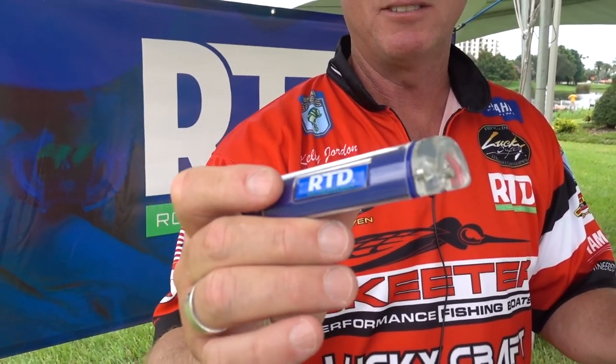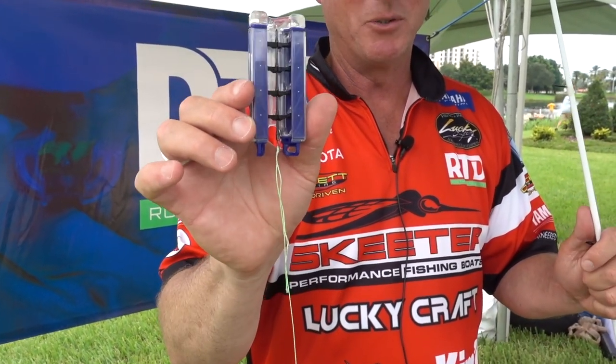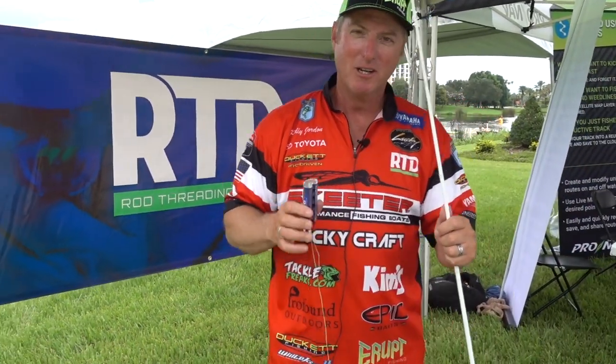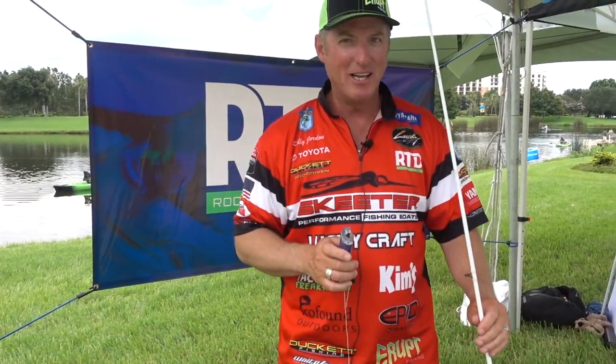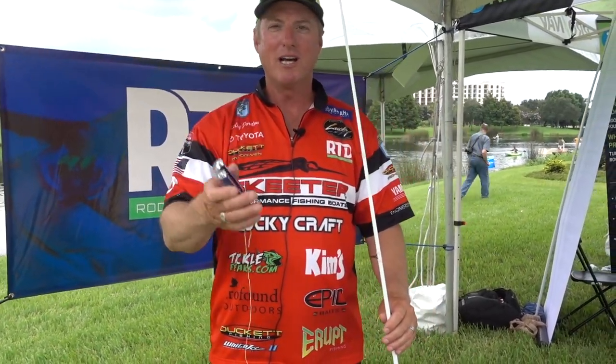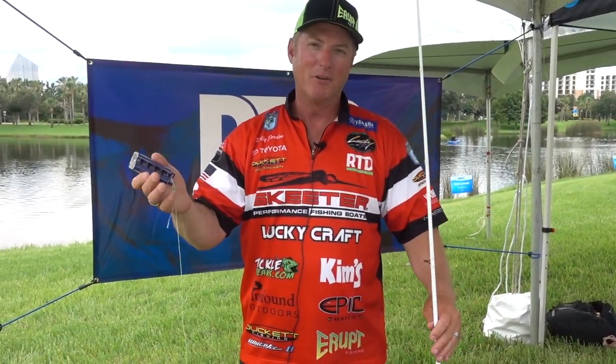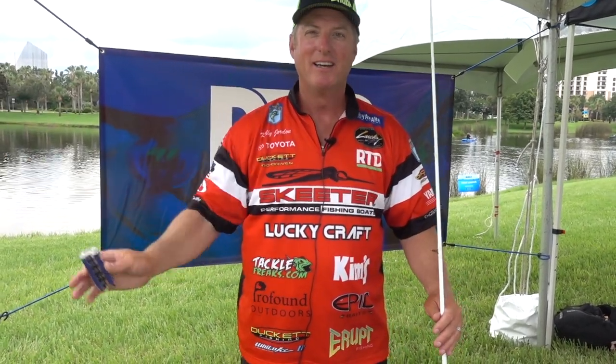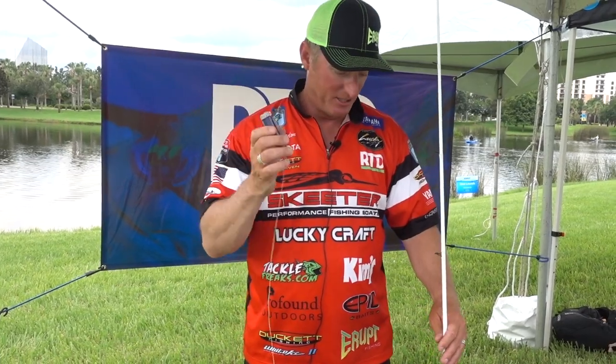RTD stands for Rod Threading Device — it's a device that helps thread your rod. It's a task that nobody likes to do; if you do, God bless you, but it makes that job a lot easier and quicker. It gives you more time fishing, especially if you're preparing for a fishing trip, a tournament, or you have a bunch of rods laid out that you want to do all at once late at night.